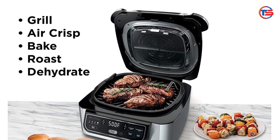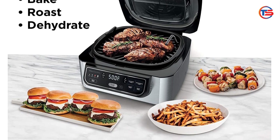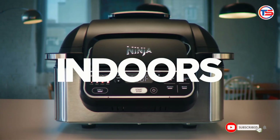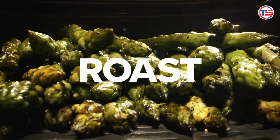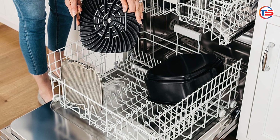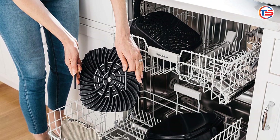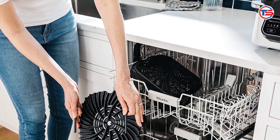Healthier cooking option — if you're health conscious, you'll appreciate the air frying capability. The Air Crisp technology circulates hot air around the food, creating a crispy exterior without the need for excessive oil. This means you can enjoy your favorite fried foods guilt-free. Reviews indicate that food cooked in the Ninja Foodi is not only healthier, but also maintains great flavor and texture.